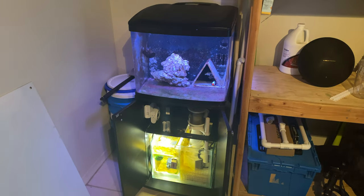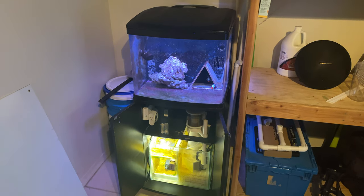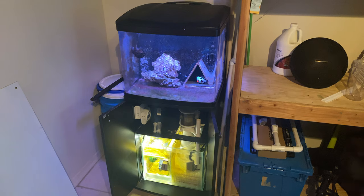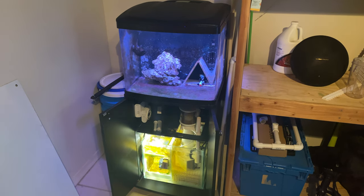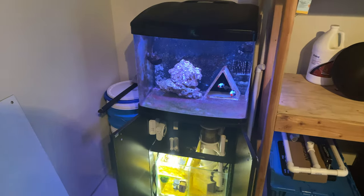What's going on breeders? This video is going to be an update on the bio cube and our sump setup. In the last video you saw that we set up our bio cube with the sump, built it and put it all together. Now it's been a few weeks of it running.